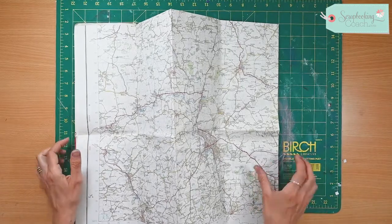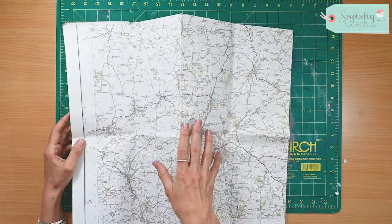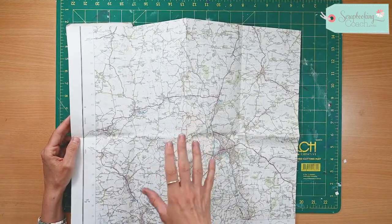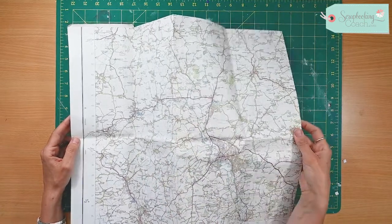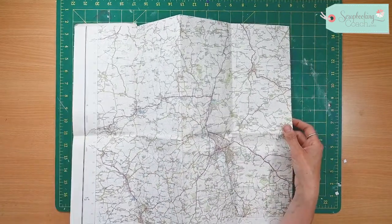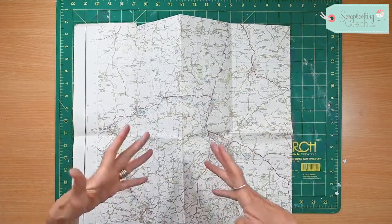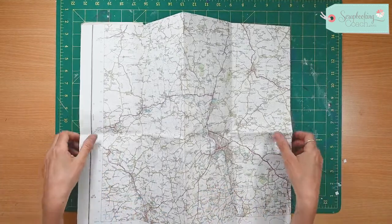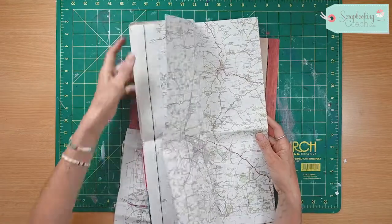Hello and welcome to today's tip. In England we have these old OS maps that you can pick up in charity shops, and I'm sure wherever you are you'll be able to find some old maps. Every time I'm in a charity shop I always grab maps of places that I have been to, so that I can incorporate them into my scrapbooking. They're so cheap it's unbelievable and they make really lovely scrapbooks.